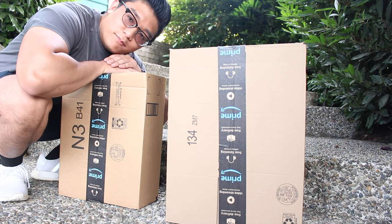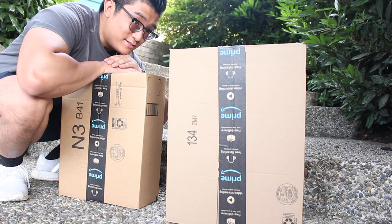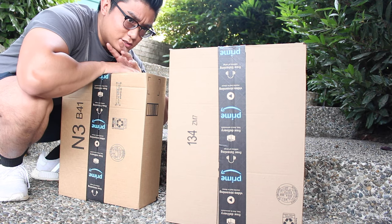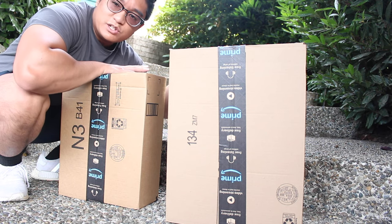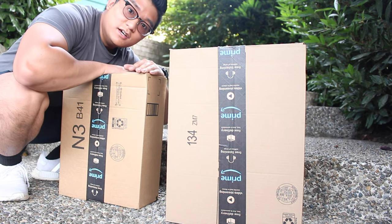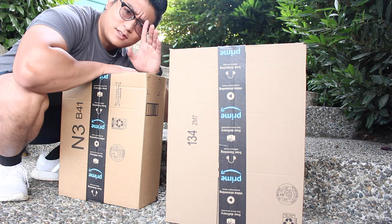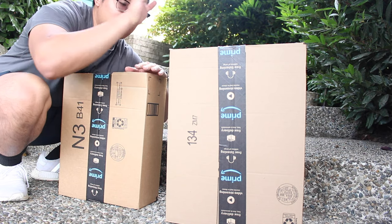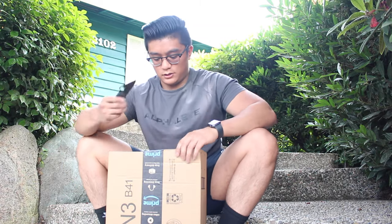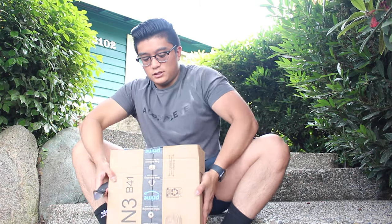Kind of a MyWRX style video - pretty inspired by his videos, I really like what he does, shout out to him. Anyway, I was looking at the little screen. Got some packages here, so yeah, let's get it. Let's open this up.